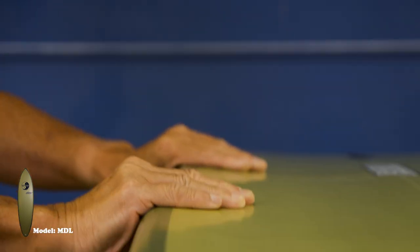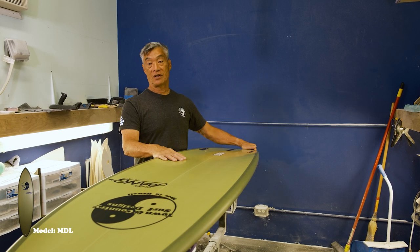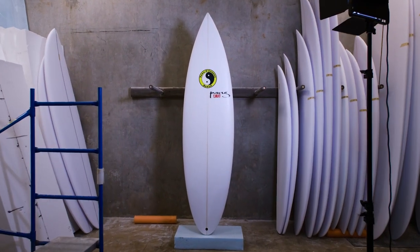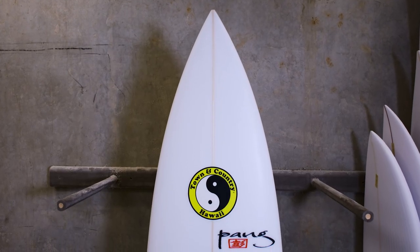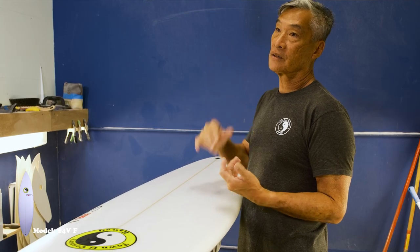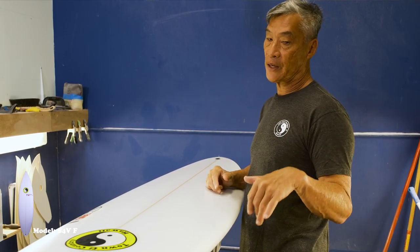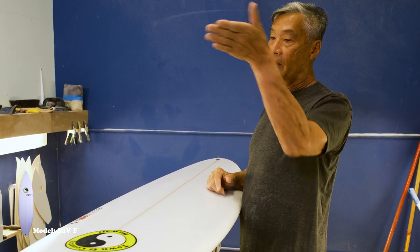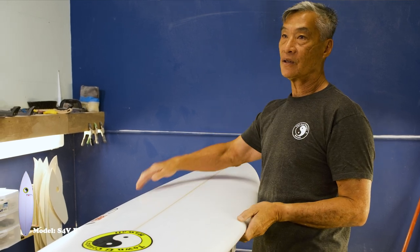Anywhere from waist high to 3-4 foot overhead depending on the surfer. One of our step-up models is called the S4V-F model. The main purpose of this board is just to get in a lot quicker, so it's made for more of a hollow, barreling type of wave. You just get in quicker — you're not really doing too many turns. You just set your line and get barrel. A little bit more mellow on the concave because you want to be more in the wave instead of on top of the wave.